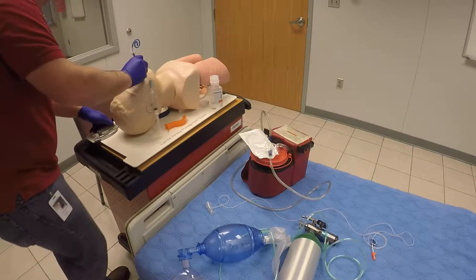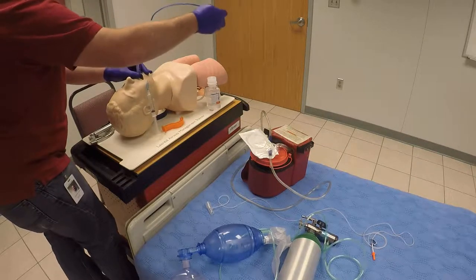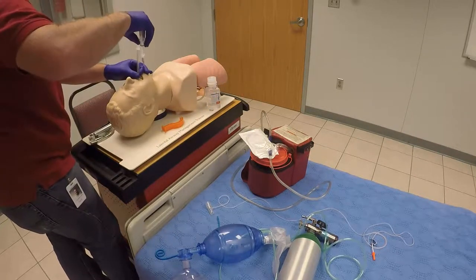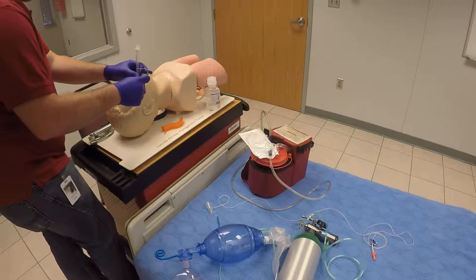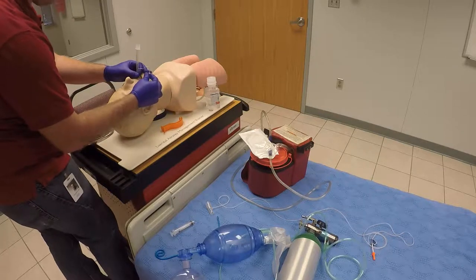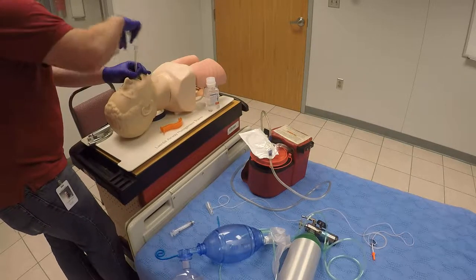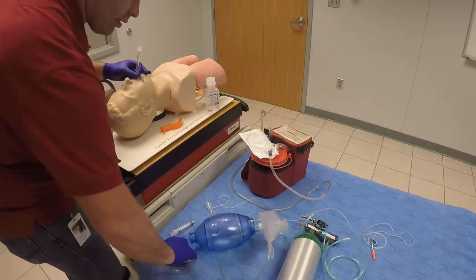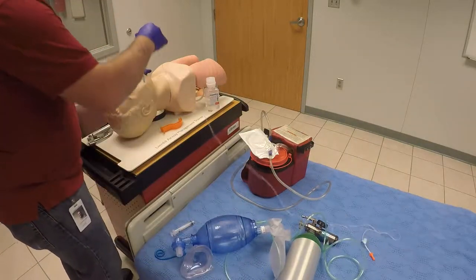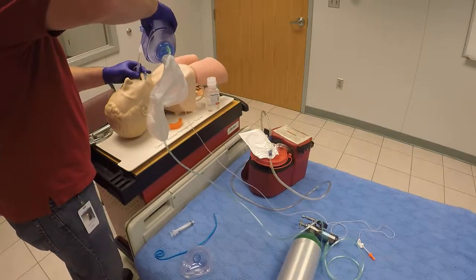Remove the laryngoscope and remove your stylet if you used it. Go ahead and inflate your cuff and remove the syringe. Make sure the bulb there is nice and tight. You can go ahead and put on your capnography at this time in between your BVM and your ET tube, and begin ventilating your patient.